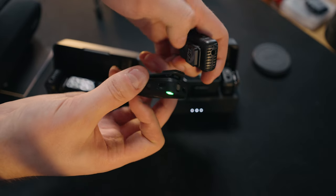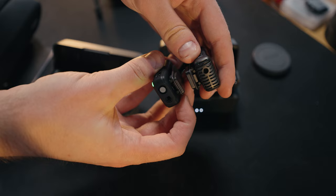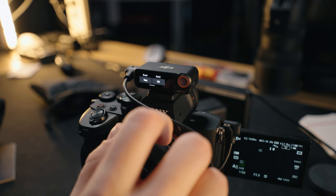The magnet on the DJI Mic 2 has also become significantly stronger, which is great. With the previous version, when you had clothing in between, it wasn't super strong — but this one certainly is.